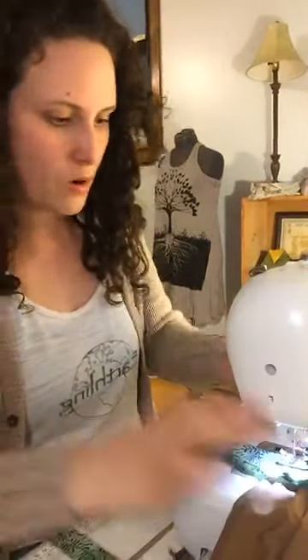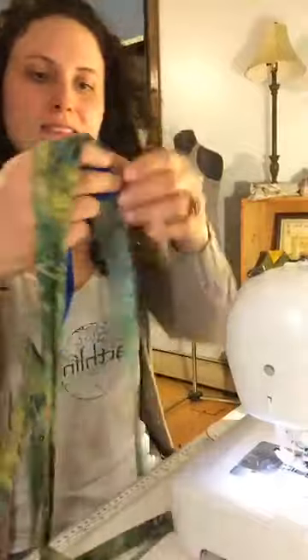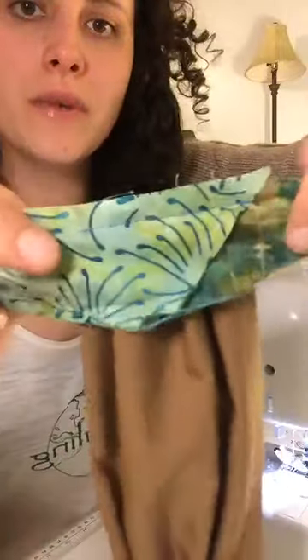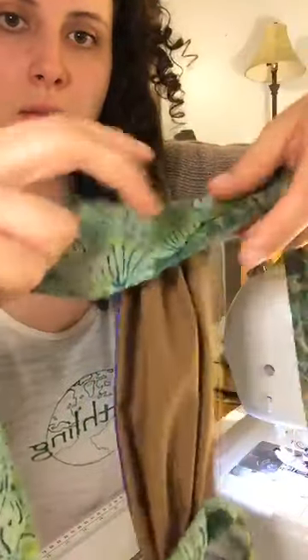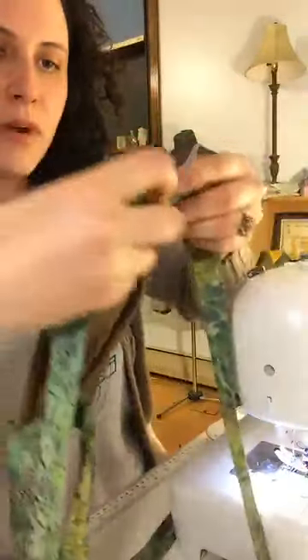I know bias tape is totally overwhelming for people who have never used it before. So there you have it — I opened it up and I sewed it with the wide part going towards the inside of the mask, because when you fold it back up nicely like I had pressed it, it sews the pleats down nicely.